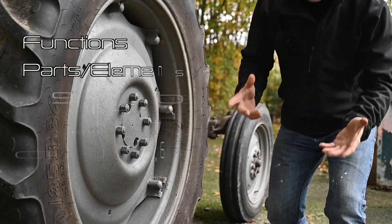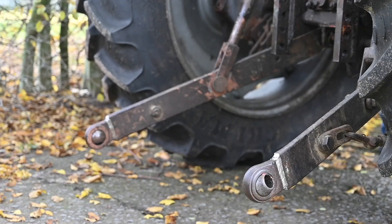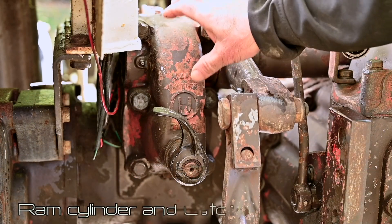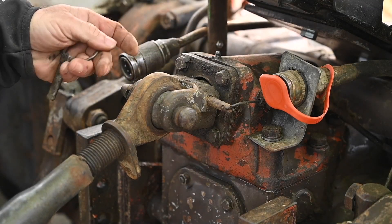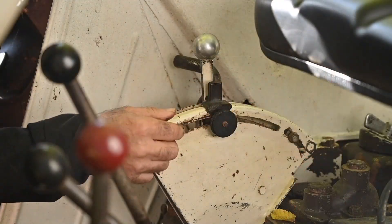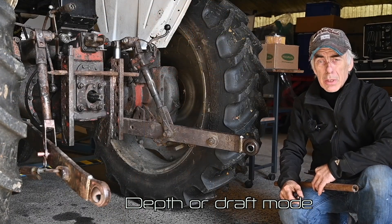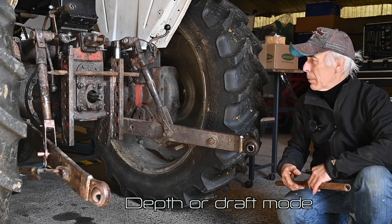We'll talk about the individual elements that make up the hydraulic system, including the main ram cylinder sitting behind this enclosure. We'll talk more about it once we start talking about the depth control itself. If you move away from that point then you're going to have more traction. Let me show you how the depth control system works. It's a bit tricky because the tractor has to be running, so it's going to be a little bit noisy.